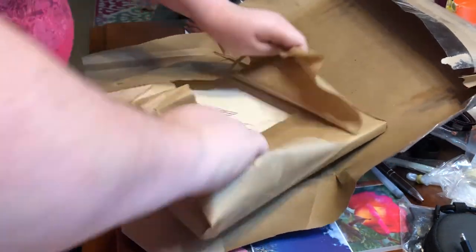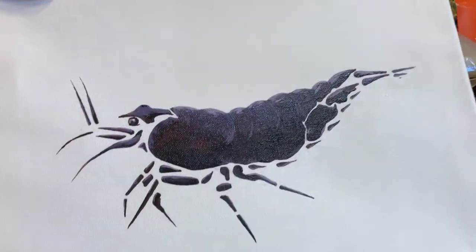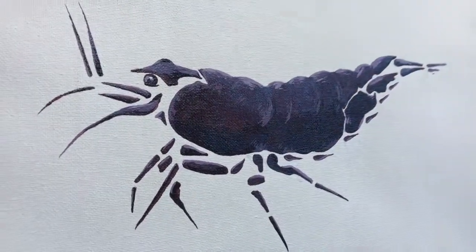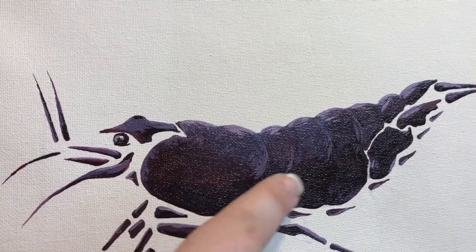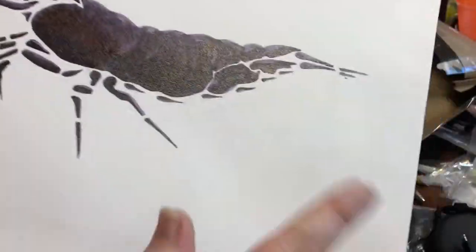I already took it out — oh my god, it's so cool! There's my shrimp. You can't really see the color, that's a bummer. It is beautiful — shades of purples and lilacs with some rusty reds in here. Oh, it's gorgeous, just gorgeous.